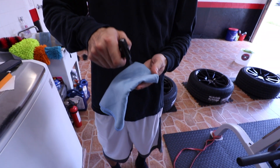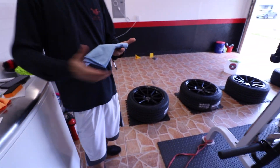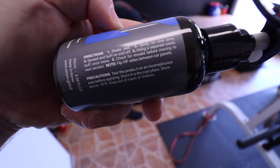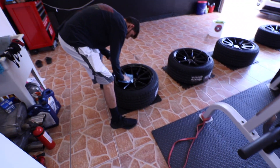For the last step, we're going to spray some of this Reload onto the wheels — just apply it, wipe it off, and dry it. As you can see from the directions, you pretty much just shake it, spray it on, buff it off. And that's pretty much it — we're going to do that and that'll be the last step.